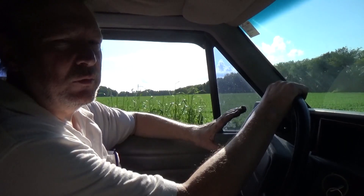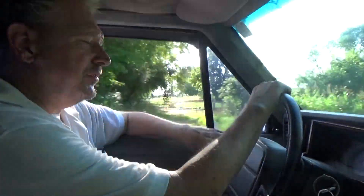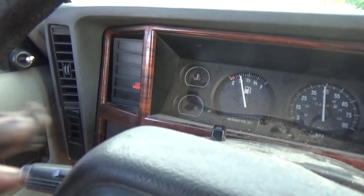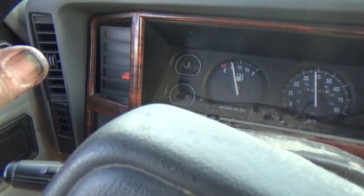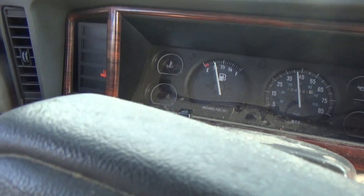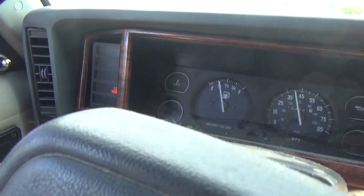It could be engine issues, valve issues, injector issues — could be a lot of different things causing issues with the truck. Being an OBD1 system, you can't really do a lot of diagnosis on it, but we're going to drive it, maybe put some Seafoam in it if it's the injectors, and go from there. It's too difficult for them to stop and get windshield washer fluid, but the check engine light is not coming on — and it was before, saying random misfire, cylinder misfire, something like that.